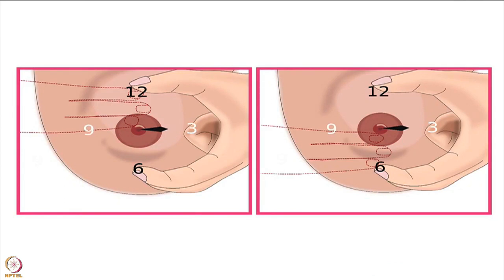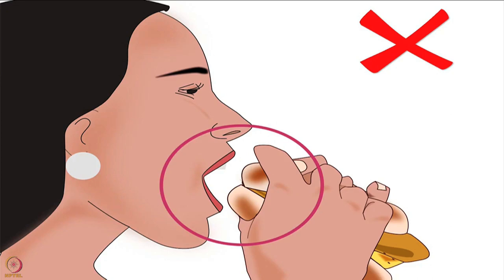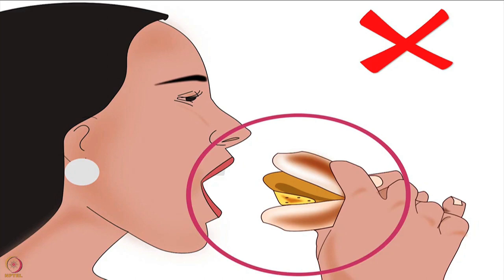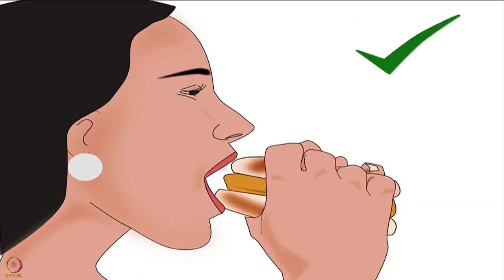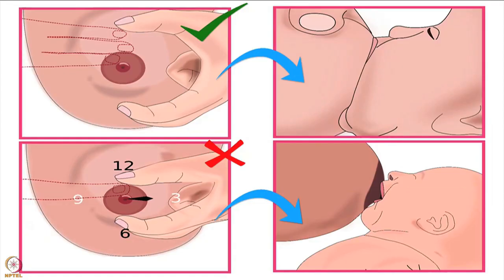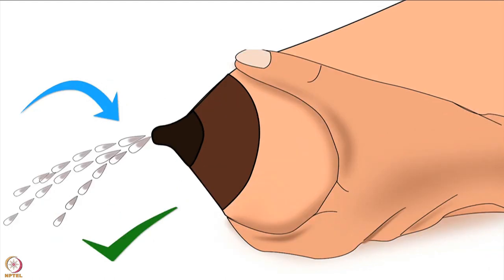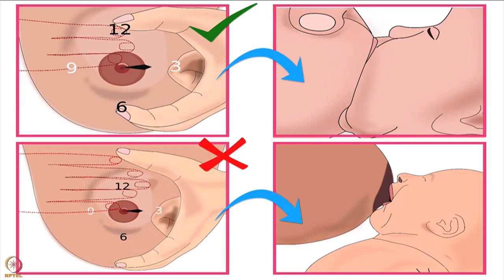Apart from being in the direction of the baby's lips, the mother's thumb and fingers should always be at a distance of 3 fingers from the nipple. While eating a vada pao or burger, if we hold it too close, our fingers block our mouth from taking a big bite. If we hold it too far away, it won't be shaped correctly to fit in our mouth. So we hold it at the right distance. Similarly for the baby, the right distance is 3 fingers from the nipple. This ensures mother's fingers do not block the baby from taking the lower areola, mother does not compress only the nipple giving very little milk, mother compresses the larger milk ducts beneath the areola to express more milk, and the breast is shaped correctly to help the baby attach deeply.